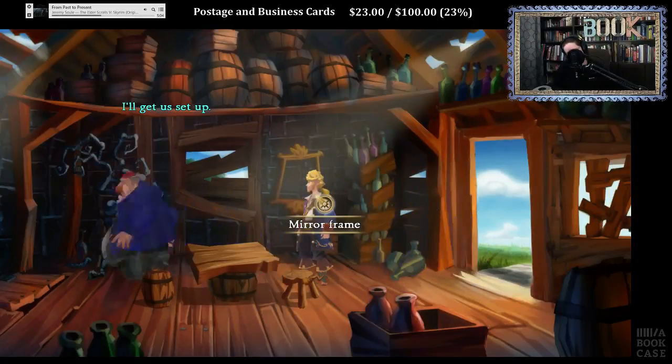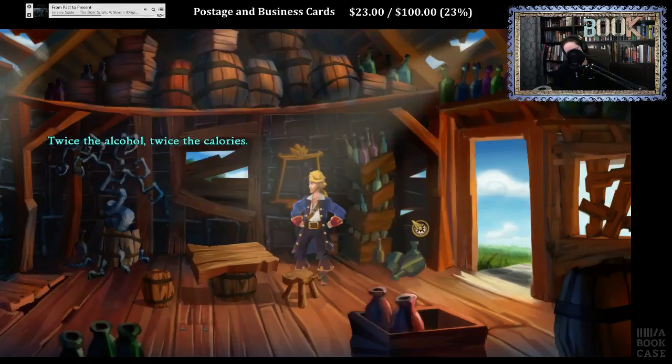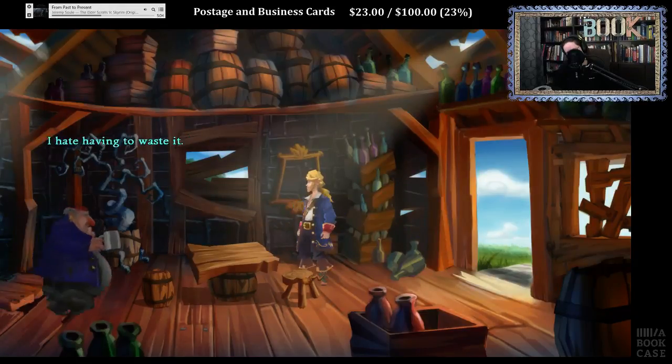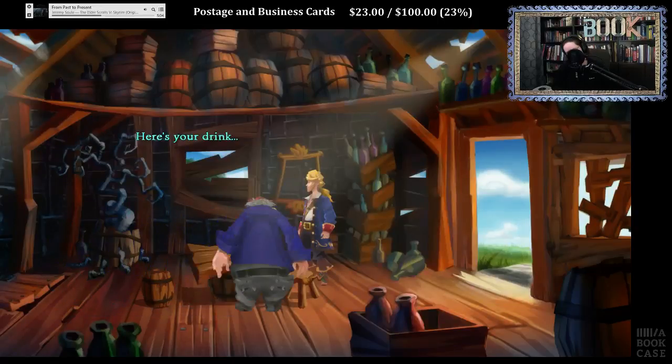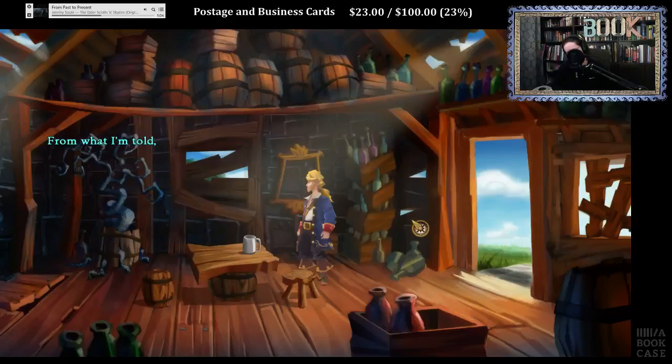This game's a cinch. I have a better way to solve this — three pirates solve their differences with a drinking contest. Drinking contest? Come on in, I'll get us set up. This is my special grog, it's just for contests. Twice the alcohol, twice the calories.